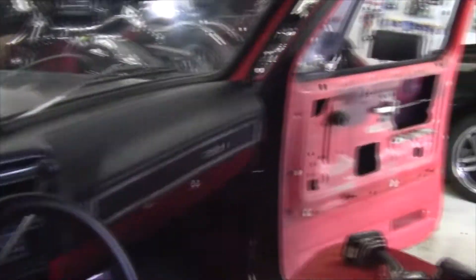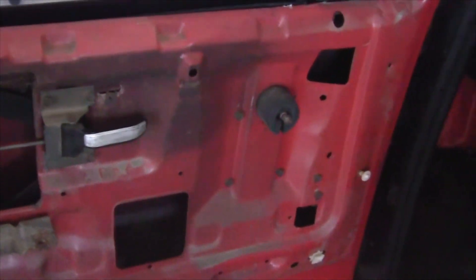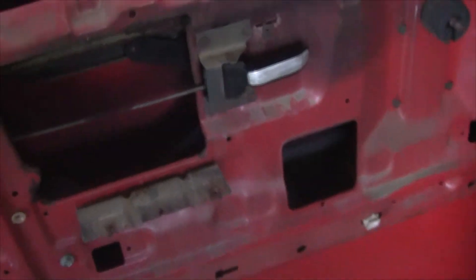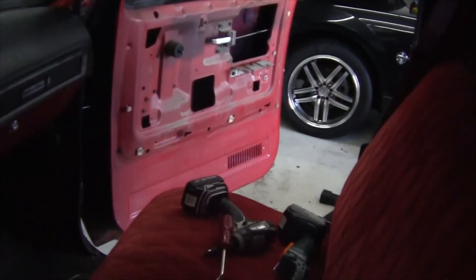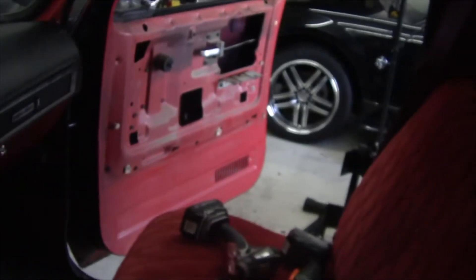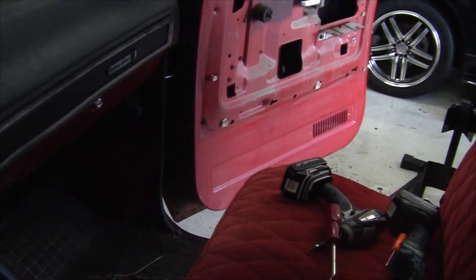We've removed both of the door panels so we can see what we're working with. Now because the regulator is bad in the driver's door, we can't roll that window down. Manual windows have a regulator just like power windows do — that's what enables the window to go up and down the track, whether by manual or electric power. We looked at the other door and with the window rolled all the way down, we still have plenty of room at the bottom to mount the speaker. Even if the customer wanted two 6.5s or two 6x9s, there's plenty of room — the window won't go all the way down and hit the speakers.